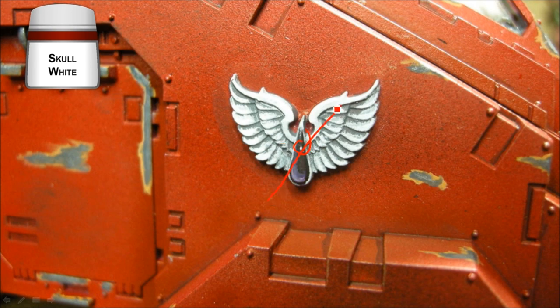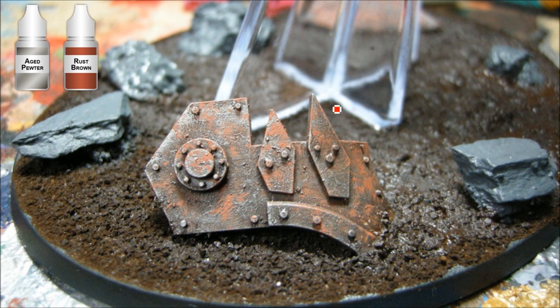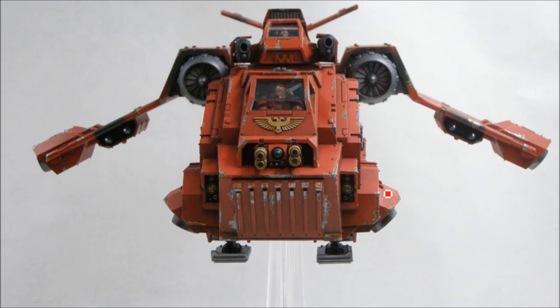For the base I used my usual coffee grinds with Scorched Brown and Bestial Brown dry brush. The slate pieces are from the Basius basing kit, painted with the Stone Triad from Reaper. There's also a Battle Wagon ram front piece that I'm not using for another project — it got a coat of Aged Pewter, then I painted it all Scorched Brown first, did a heavy dry brush of Aged Pewter, and stippled a little Rust Brown all over.